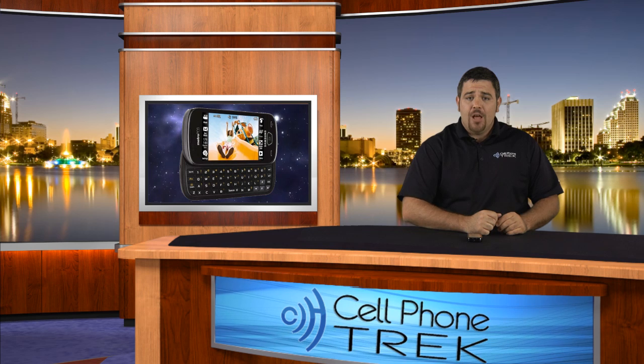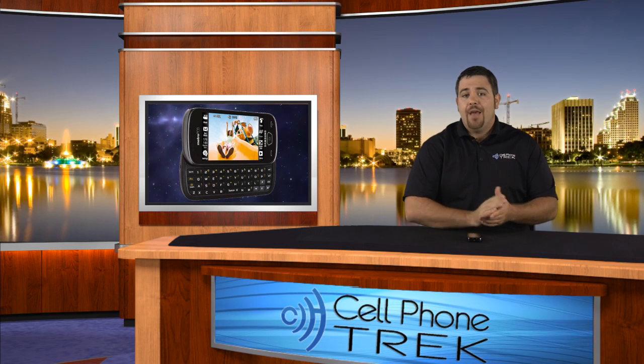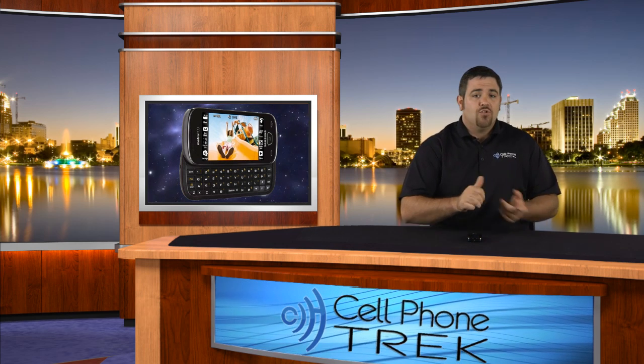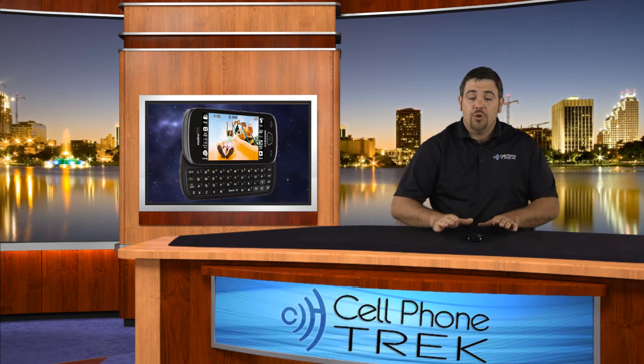Hey guys, Tom here with cellphonetrack.com. Today we have the full review of the Samsung Craft for MetroPCS. It's a great device. It's not a smartphone, it's a multimedia phone. It has a great camera on it, a really nice screen. Runs fairly quickly, a little laggy, but we'll get into that in the full review. Let's get into it and I'll show you all the goodies.